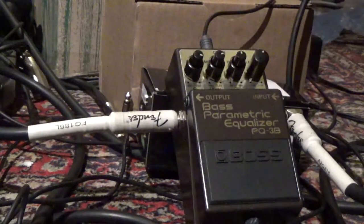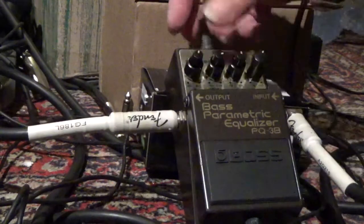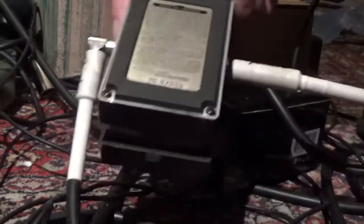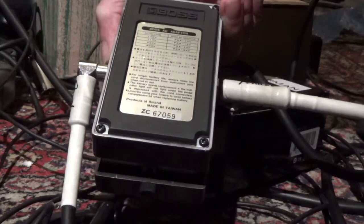The final test would be to check if we send you the correct pedal. It's pretty simple — turn it around, and it should read ZC 67059.